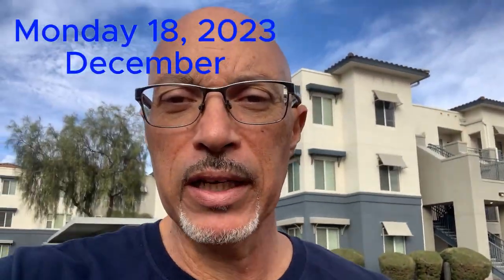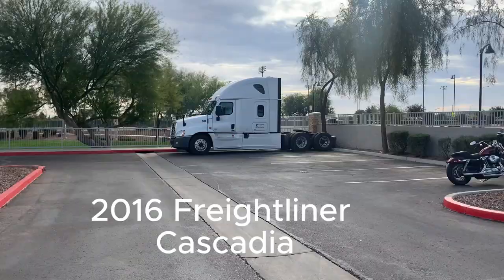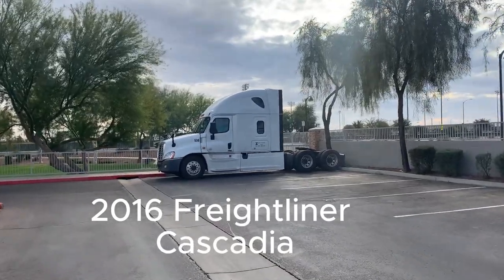Hey guys, good afternoon — it's Monday the 18th. I'm heading over to my truck. I've got a fuse I blew out in my cigarette lighter, right here, so I gotta replace that right now.